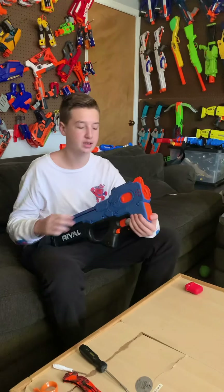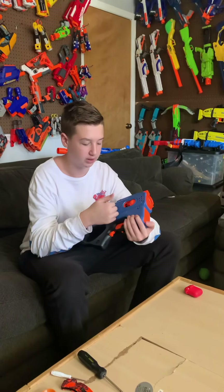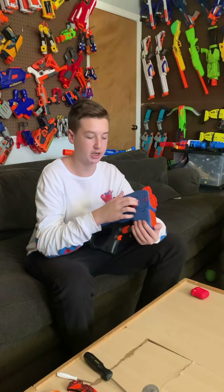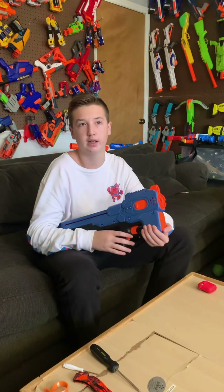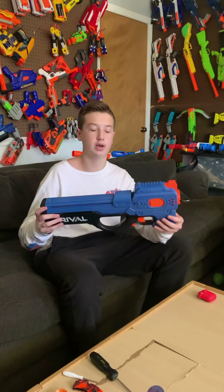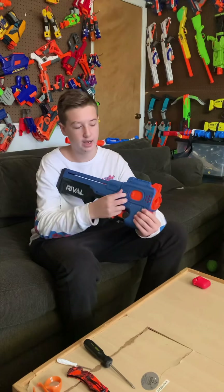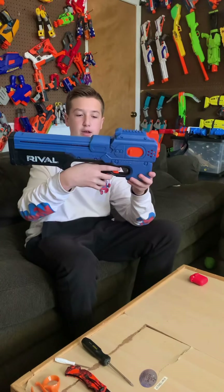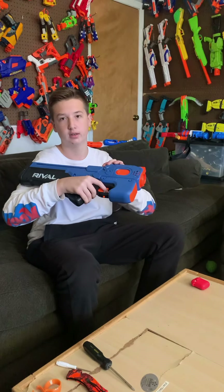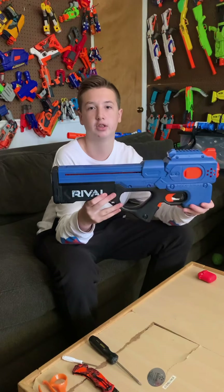One other thing is this access door. If you have it open to clear out a jam or see if you have any rounds loaded, make sure you can't just throw it back — you have to push it so you hear that click. Otherwise it will not work. When we originally got this and I was putting batteries in, I did not have that access door shut all the way and it wouldn't rev. So that's one thing to watch out for when you're playing with the Charger.